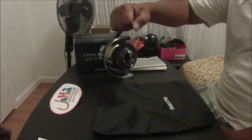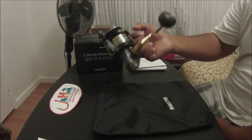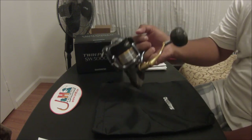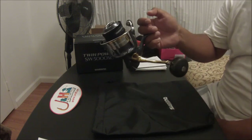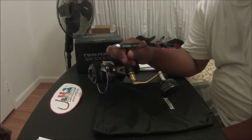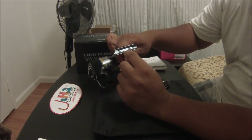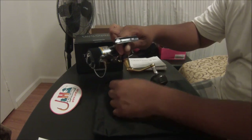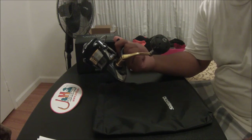This is the smoothest I've ever had. Compared to the Sustain, which had eight or nine ball bearings, this one has all the bells and whistles: X-ship, X-shield, and also the Hagani power. This was only in Japan — they introduced it to America just last month. And it doesn't say Made in China anymore. It says Twin Power SW 5000 XG, Japan, right there with a serial number. Very smooth.